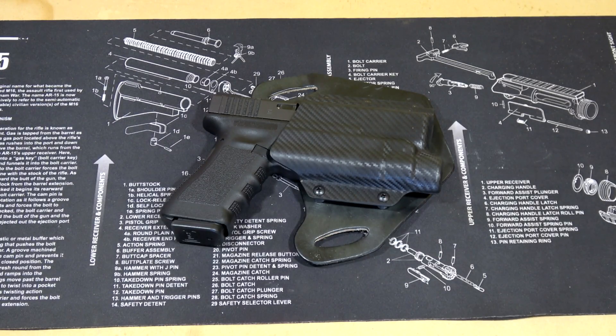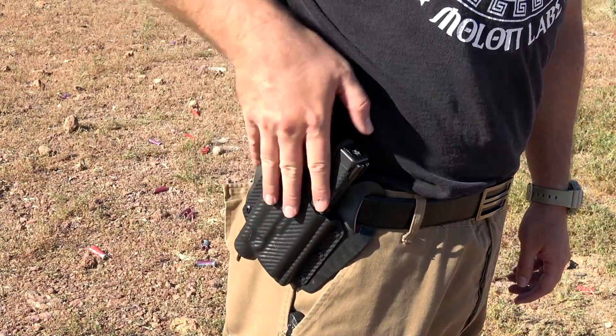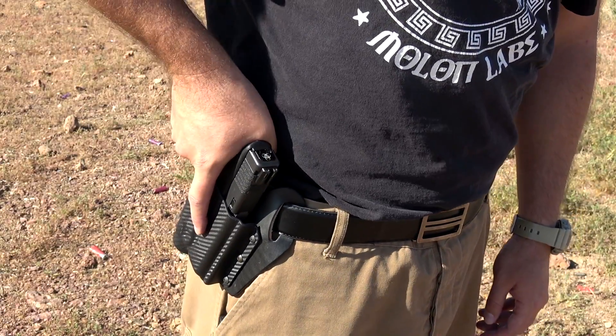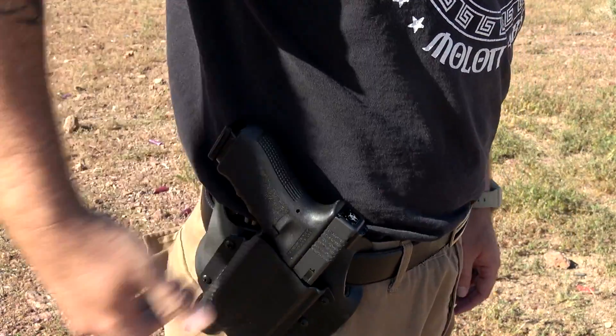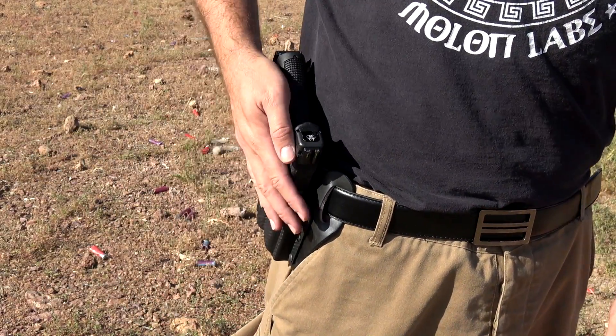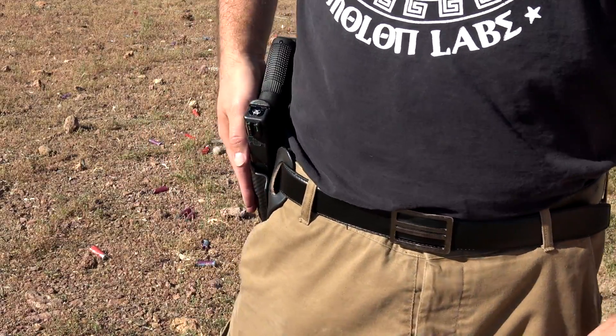Here's a closer look at the holster. I've been using this for about five weeks now and I am as impressed with this holster as I am with the other two. It is extremely comfortable, the retention is great, the shell is absolutely perfect. The way that they do this is they've managed to make it as minimalist as possible so that you don't have so much holster getting in the way.